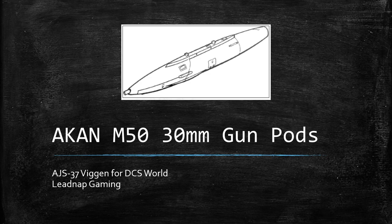Hello everybody, and welcome to another episode of Leadnap Gaming. Today, we're talking about the Akan M50 30mm gun pods for the AJS-37 Viggen in DCS World.